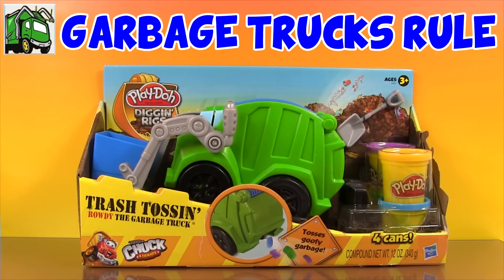Welcome to Toy Review Land everybody. Today we're going to do a special shout out video for my friends at Garbage Trucks Rule. They do all kinds of awesome videos about garbage trucks and all kinds of other truck toys. You can check them out by clicking the link at the top of this video.